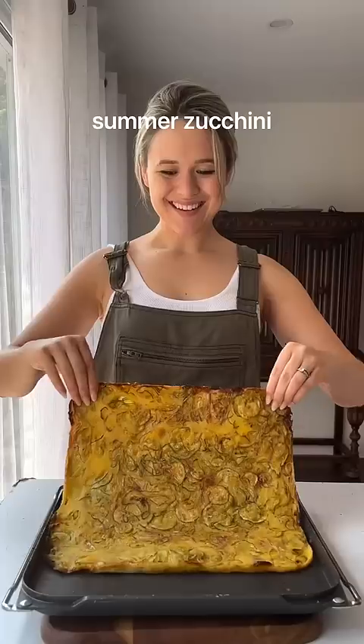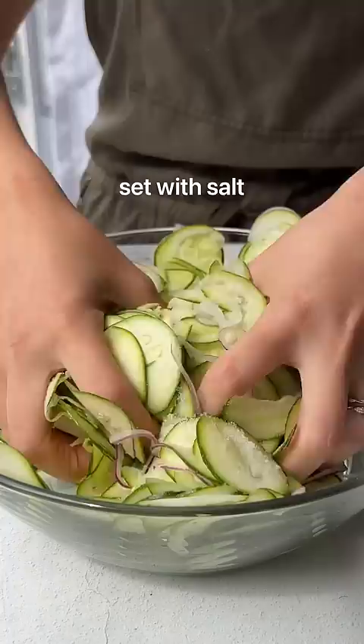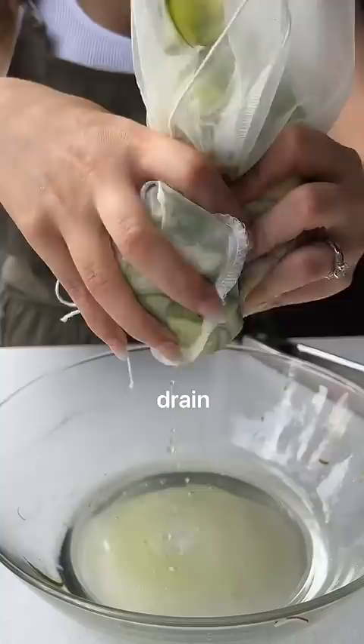Stop letting that summer zucchini go to waste. Instead, thinly slice your zucchini and onion, transfer it to a bowl, and allow it to set with salt for a couple of hours. Drain using a cheesecloth, and don't throw out that zucchini water. Nothing goes to waste.